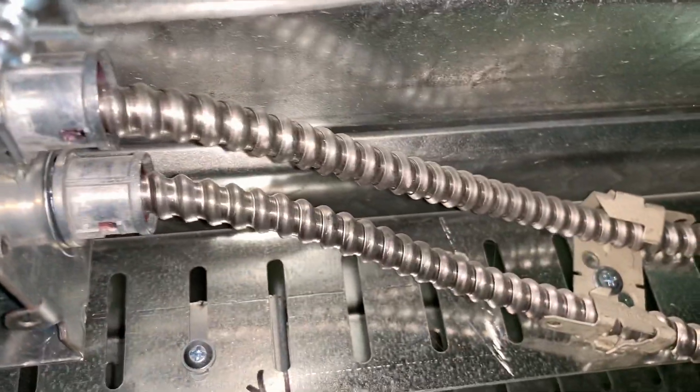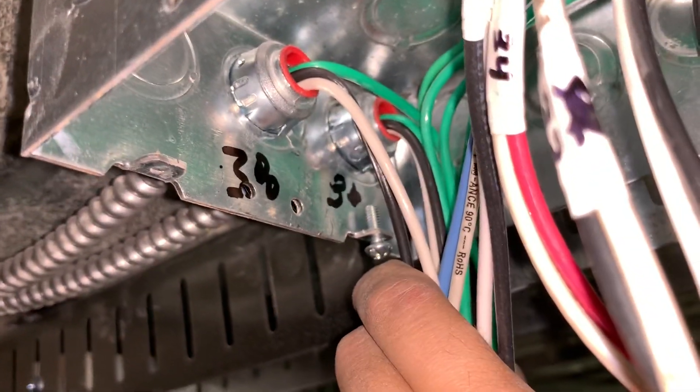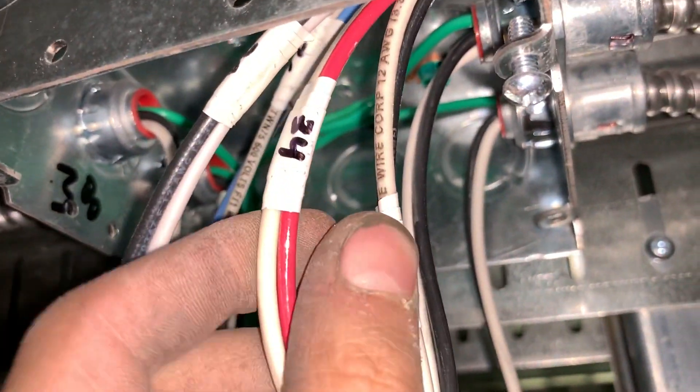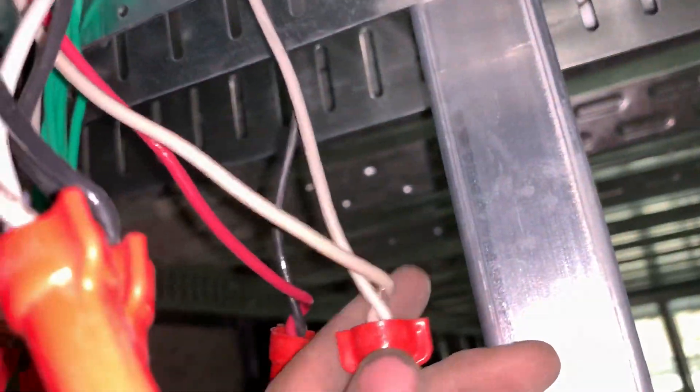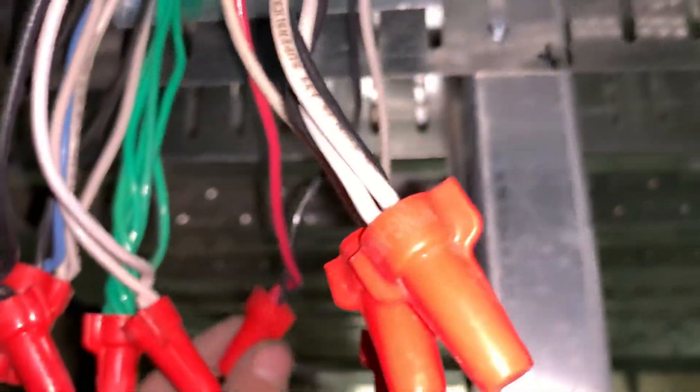Same thing with the wires coming into the box. This is pretty self-explanatory. You've got 34, 32 — those are the circuit numbers — and then 38 and 36. Basically you just match the numbers. Circuit 34 goes to circuit 34 over there, and you just follow them together. So 34 to 34.